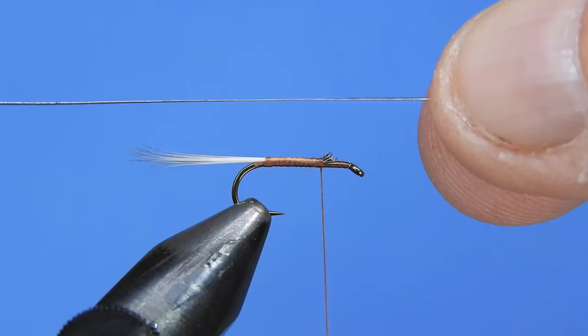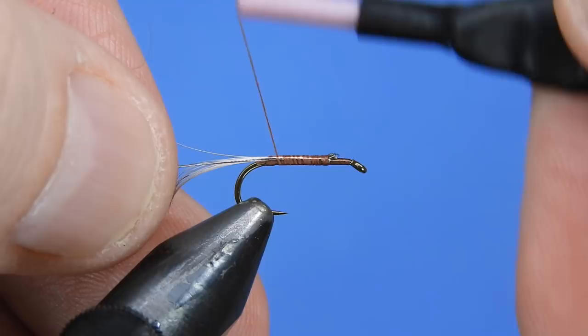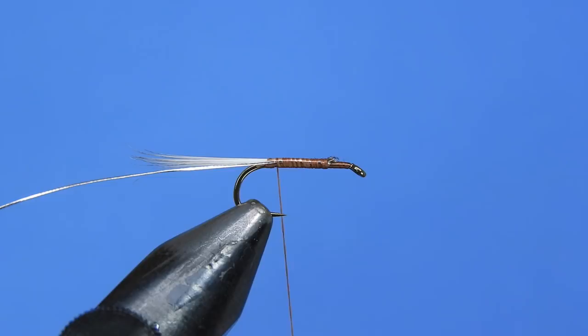Next we're going to take a piece of silver wire — or in this case silver oval tinsel — and tie that along the hook shank, wrapping it back to the base of the tail, then secure it in the material clip.